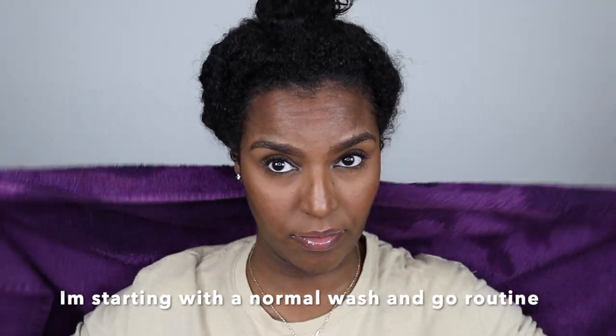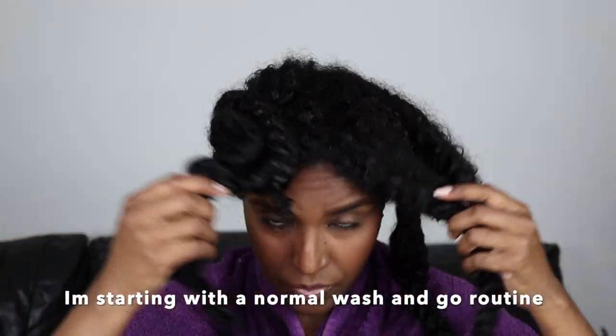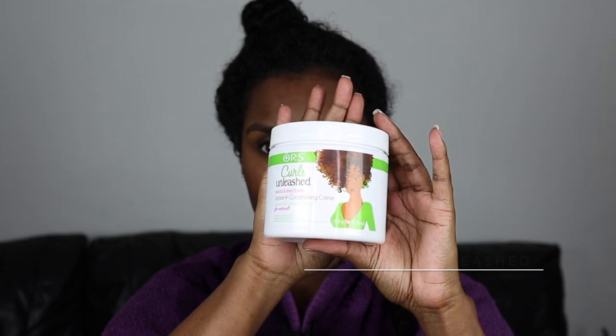Hey guys, welcome back to my channel. I had one of those moments where I went to dye my hair again. I had bleached my ends in the past, but after a few months I literally just wanted to chop it all off because the ends got so dry. I ended up trimming my hair to get that color off, and then I got the urge again to dye my hair. So I'm going to be reviewing the blue hair wax from Mofa Jang.